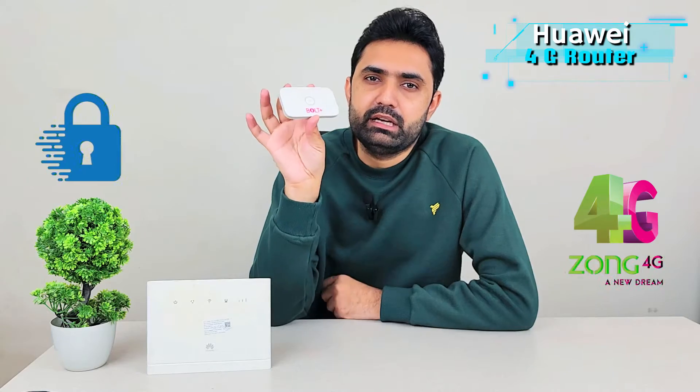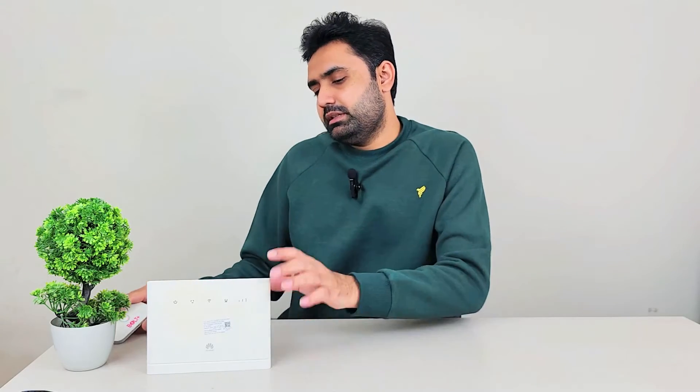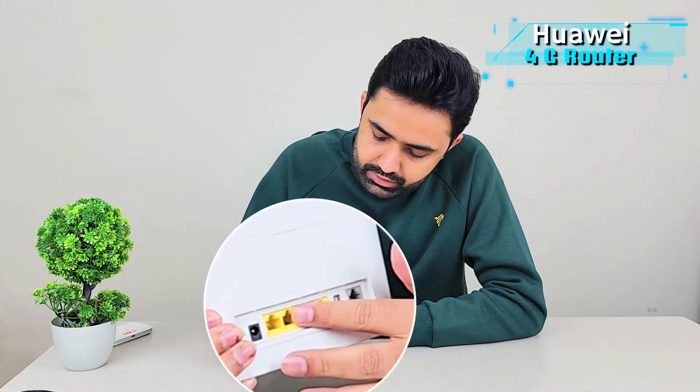To tell you how it's different from normal 4G devices and why it is called a 4G router — this one here is a 4G device, for example in Pakistan it works with Zong, the network operator it is locked to. It only emits Wi-Fi signals. This router, on the other hand, you can connect it to your LAN network and it will become an access point emitting Wi-Fi signals, or you can insert a 4G SIM and it will convert that 4G internet into Wi-Fi.